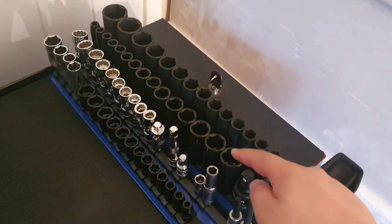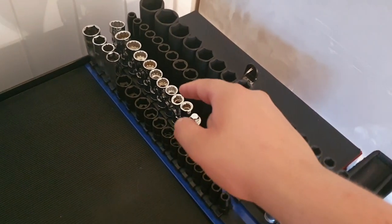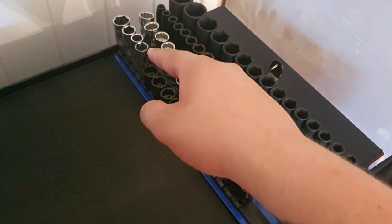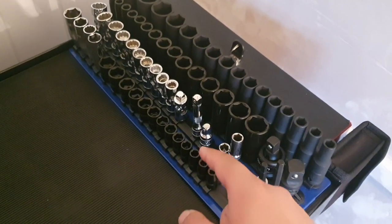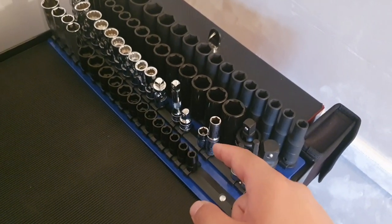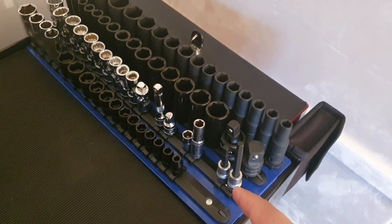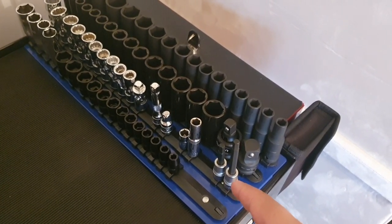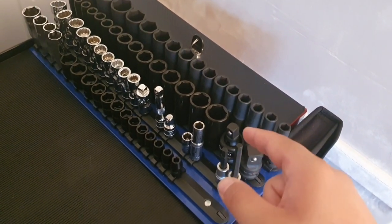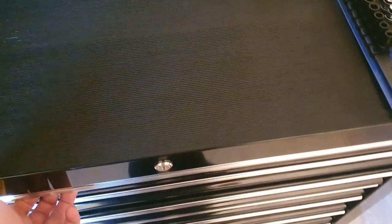3/8 deep impact sockets, 3/8 shallow impact sockets, 3/8 drive 12 point universal sockets, a 4 piece set of spark plug sockets from Sealy, then we've got a 3 inch extension, a 1 inch extension, two 10mm sockets, a 7mm medium length allen key and a 7mm long allen key for brake caliper bolts, a half inch to 3 quarters adapter and a half inch swivel adapter.